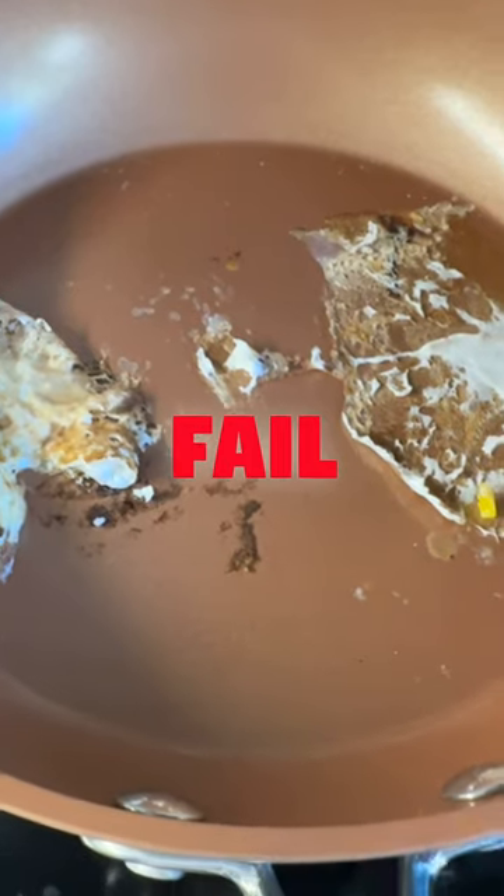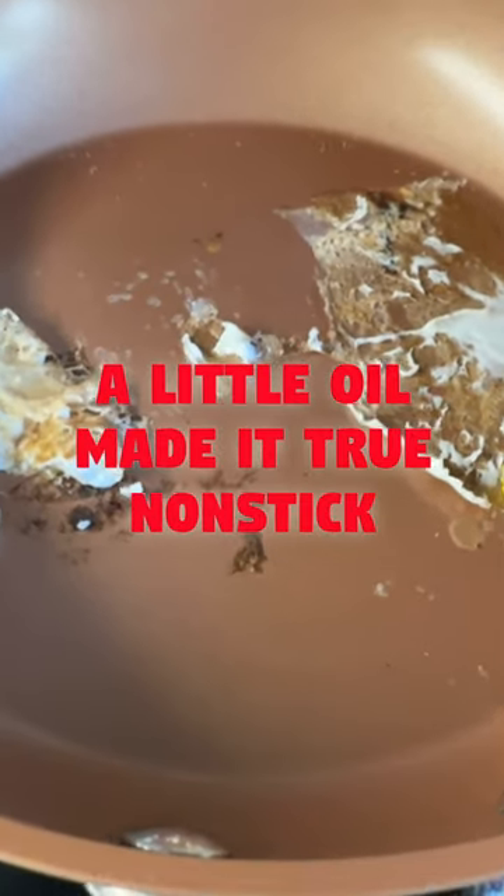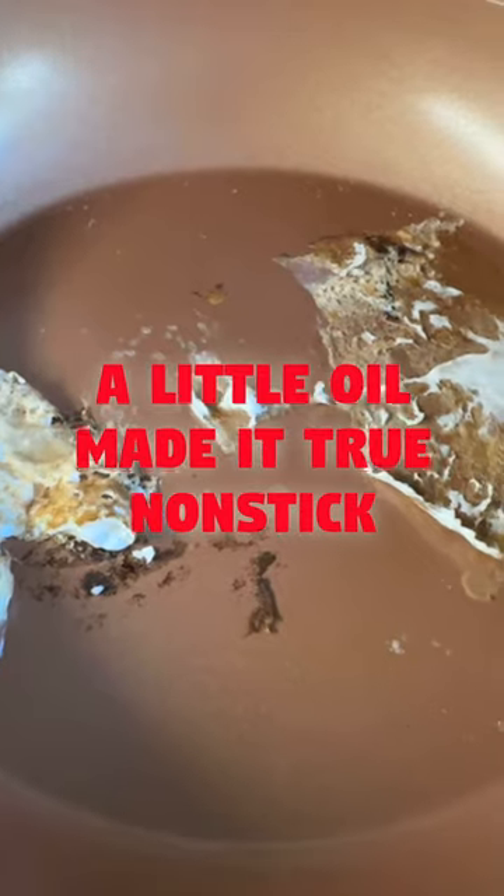I just flipped the lid over and slid the eggs out. Look at what's stuck. Not really a super slick surface.